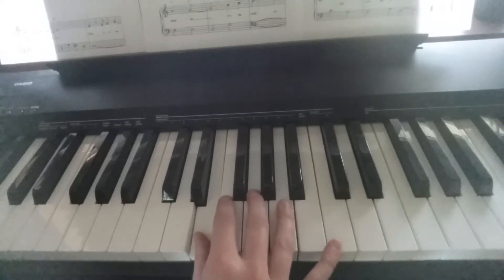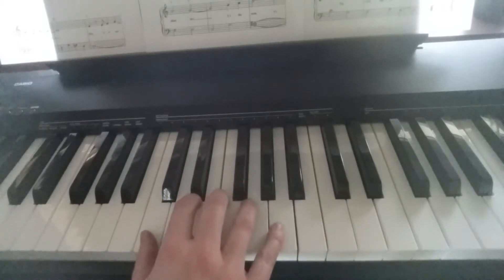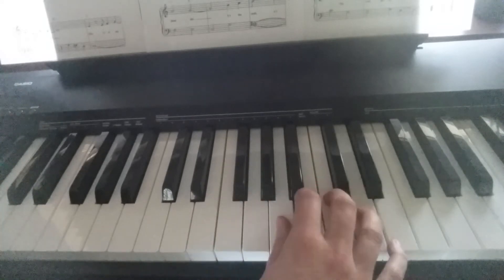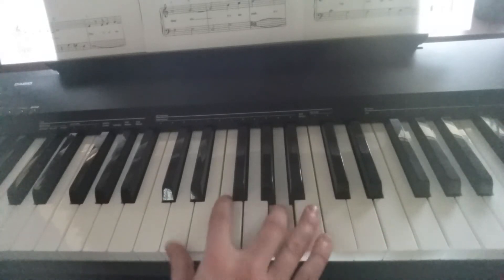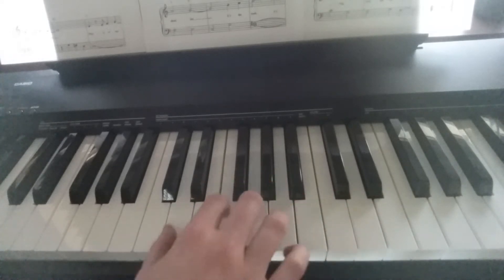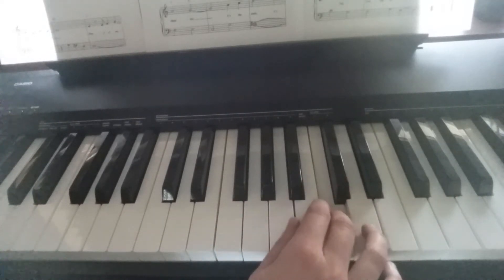We're going to stretch out our hand a little bit with thumb on E, pinky on C. Third finger. Now jump. Jump. Jump. And jump again. Jump.